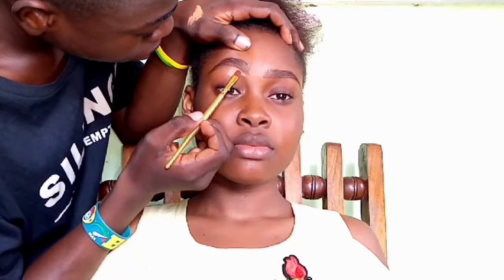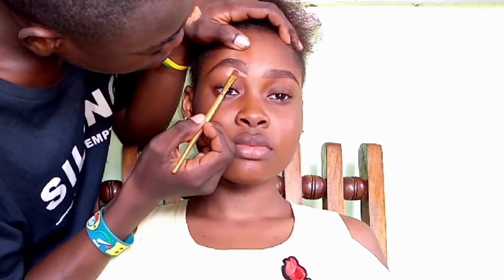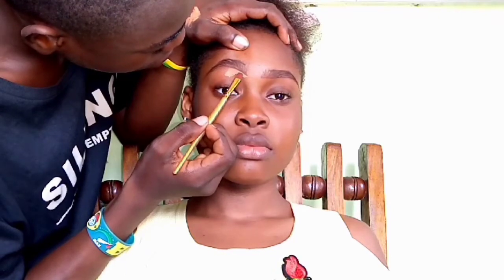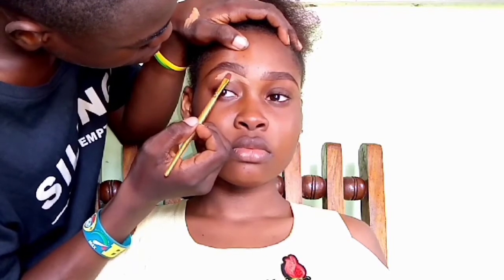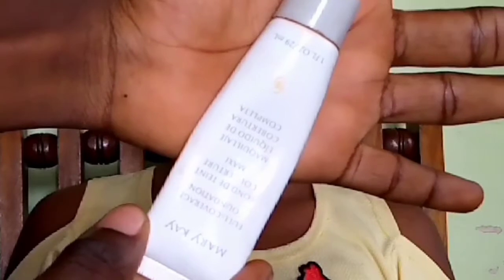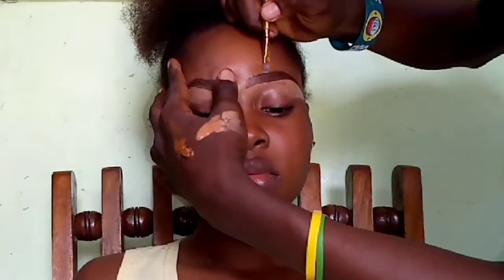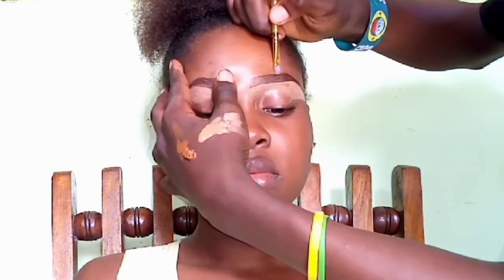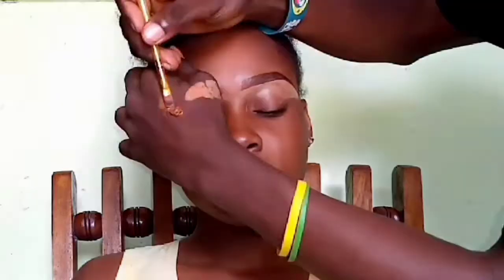To line the bottom part of the eyebrows, I'm using the Elegant Pro concealer in the shade Toffee — the one I always use. I line the bottom part of the eyebrows, blending in as I go to prevent creases or harsh lines afterwards. For the top part of the brows, I use a foundation so it's easier to blend in when I do the whole foundation for the face.